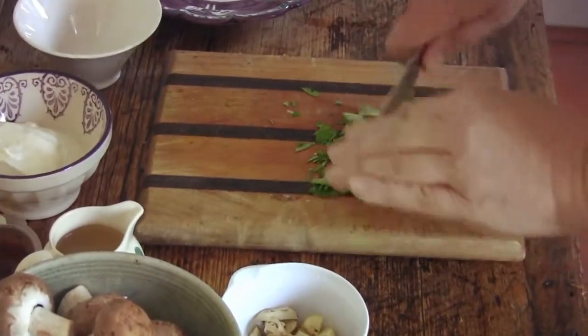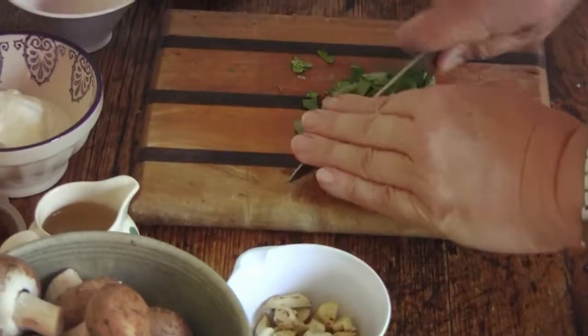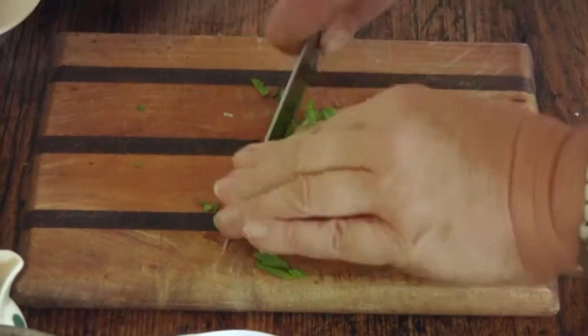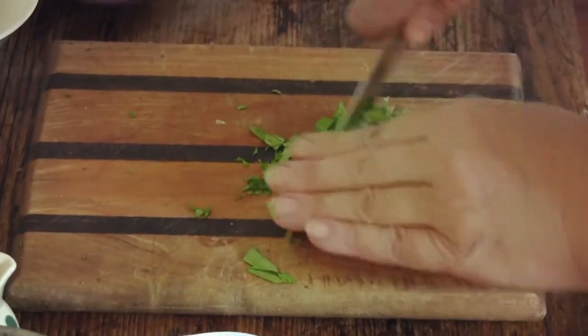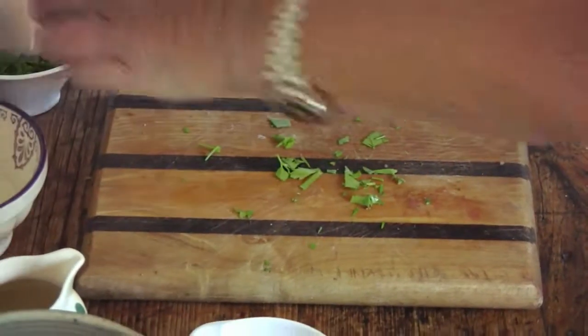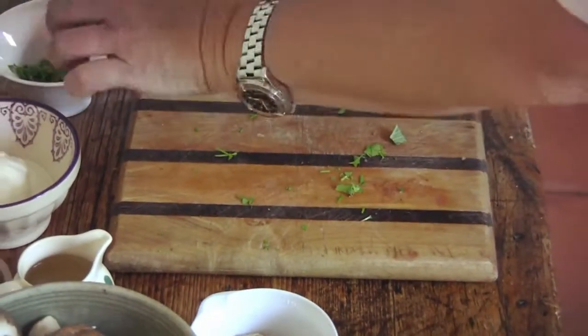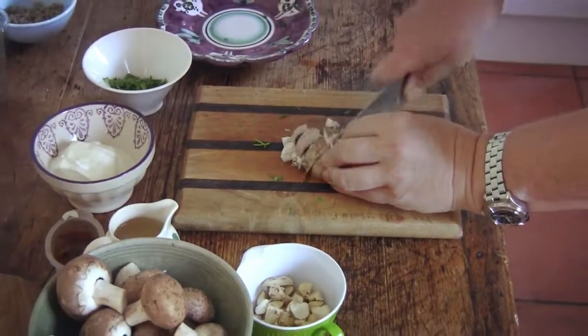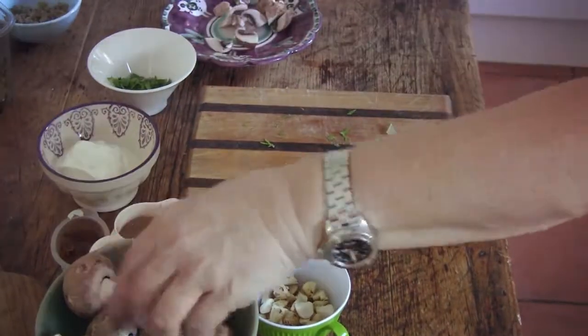You can also add a little bit of parmesan cheese if you wanted to — it's delicious. We're going to serve it on sourdough made by a local sourdough baker. Just a few of the mushrooms; you don't have to be too precise, just a few more.